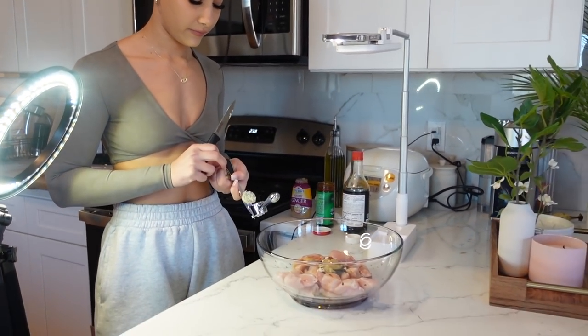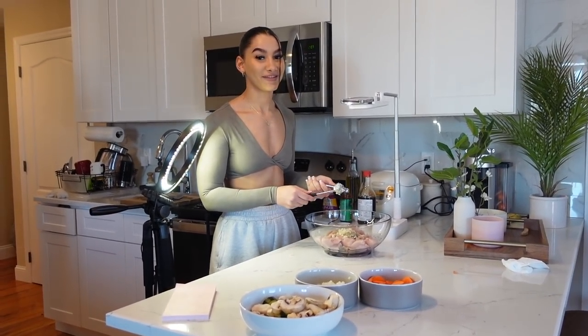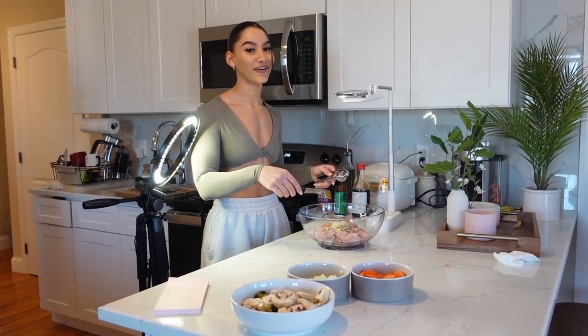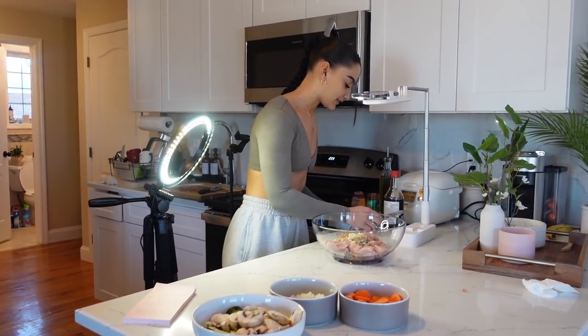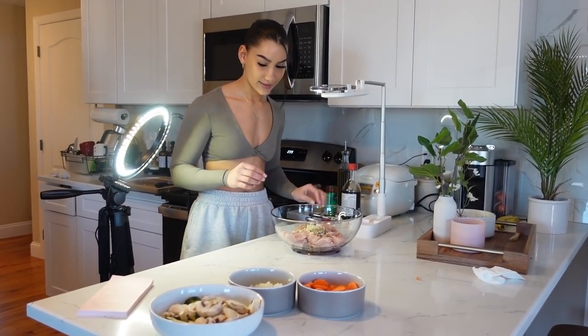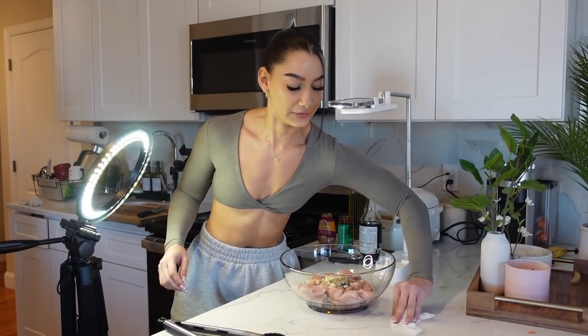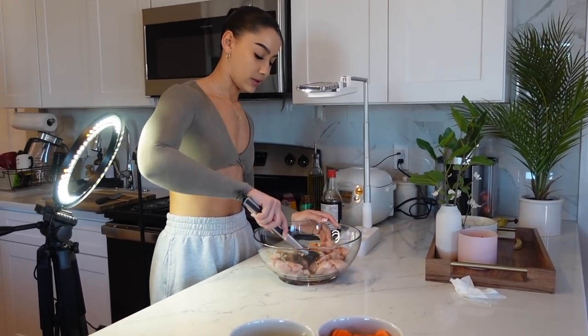Definitely go check out the recipe video to see how it turns out — this is the reality of it, the whole process. It's getting messy. Mix up the chicken.